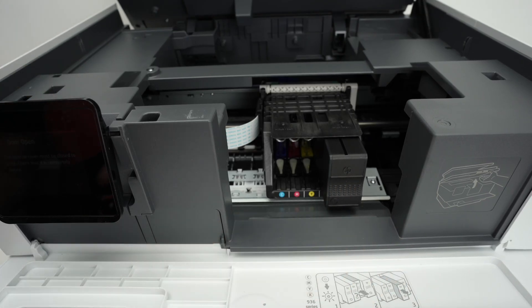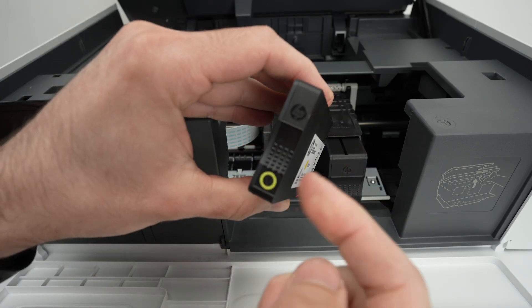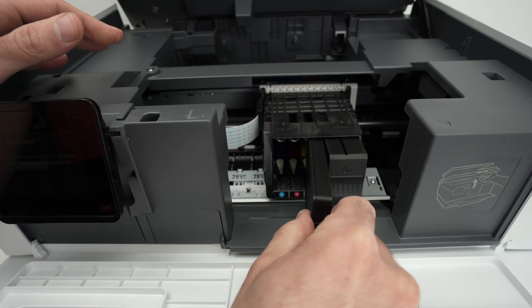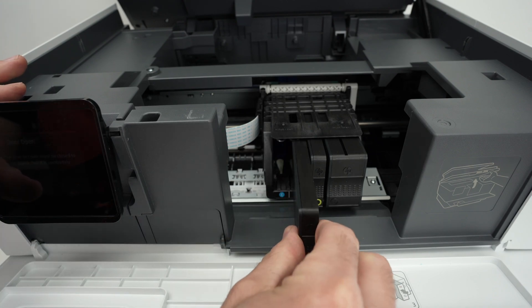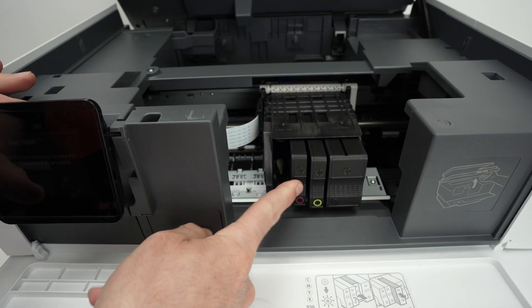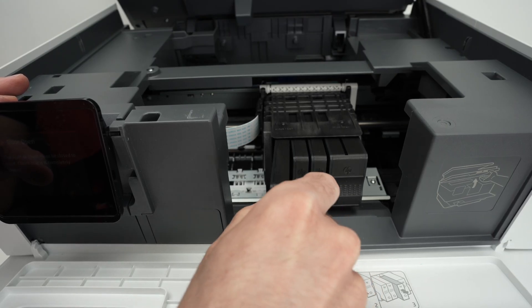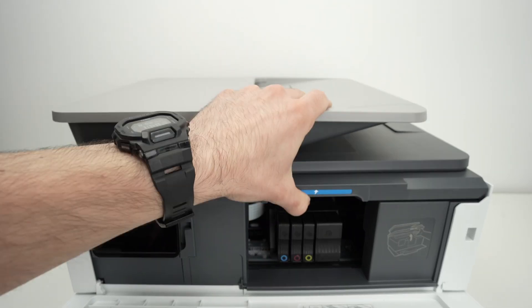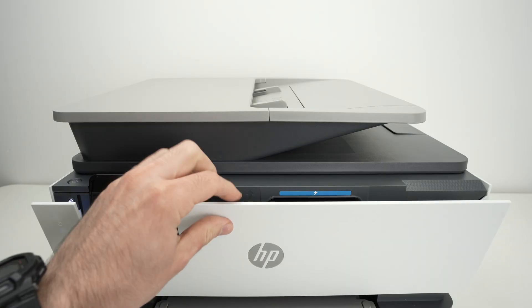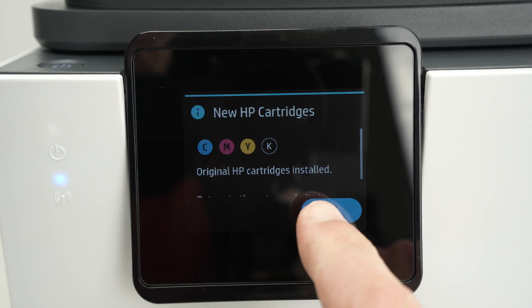Next is the yellow one — you should see the HP logo facing yourself. Glide it in and click it. Then magenta, and finally the cyan. Once all are in, bring down the top cover and close the front panel. Right after inserting the ink cartridges you'll hear some noises like a pump — this is perfectly normal. On the screen, simply press OK.